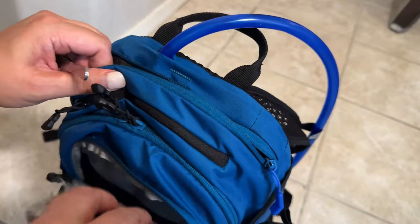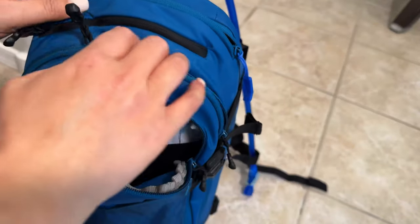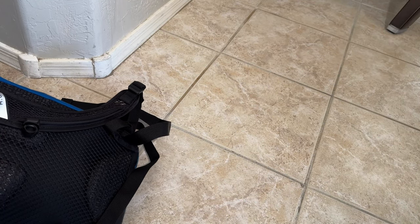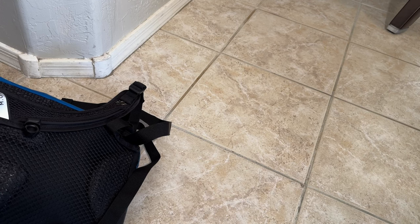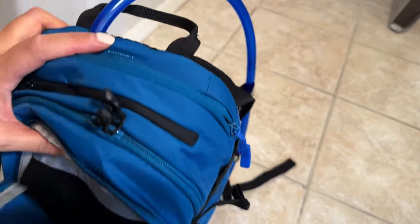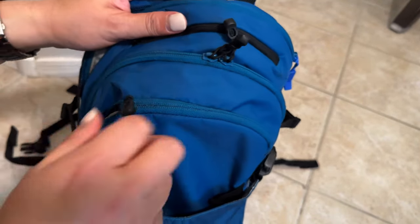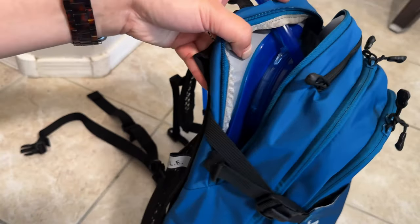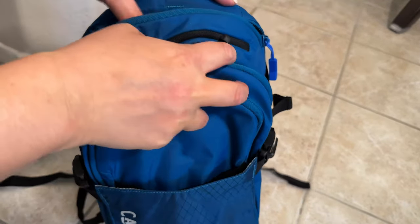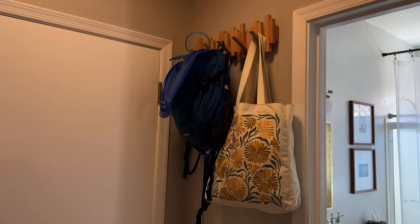Thank goodness I had a first aid kit because our friend had a jumping cholla go on him, so I'll put back the tweezers — I should probably sanitize those. I also had a little snack bag with trail mix. I'm going to hang the CamelBack up in my command center — it usually goes in the garage, but we've been keeping it out as a visual cue to do more hiking because I want to do that. I'll leave the bladder open so it can dry some more.